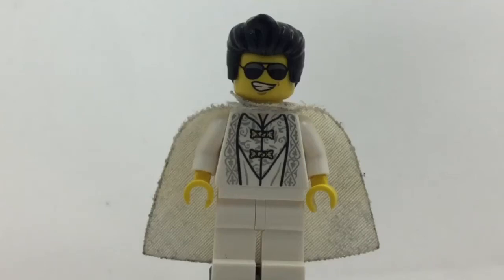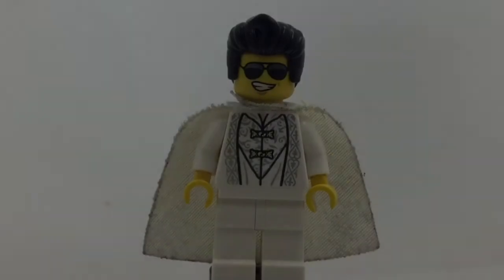Hello LEGO YouTubers and YouTube Watchers. Welcome back to the LEGO Game Channel. Today, guys, I'm going to be reviewing a custom minifigure I made. This is Elvis Presley, and I'm going to show you how to make him and how to get the pieces. So let's begin this awesome episode.